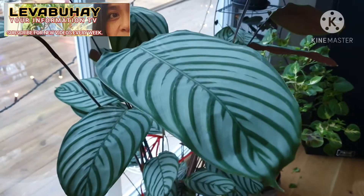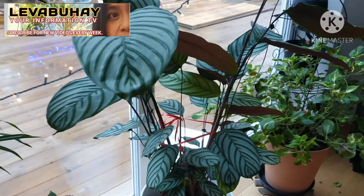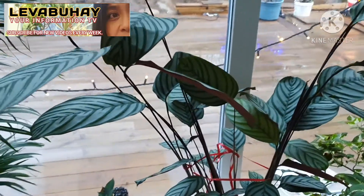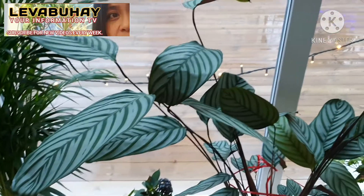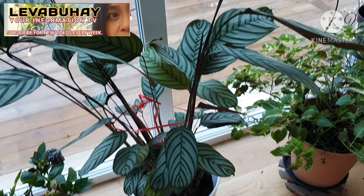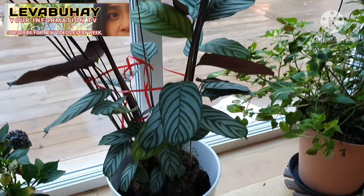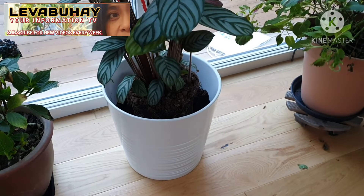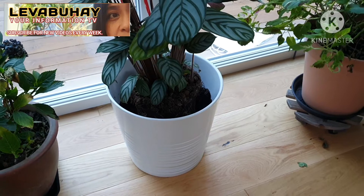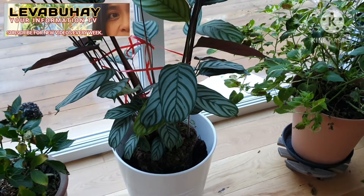Each leaf is really big and can actually grow over 12 inches tall. As you watch this video, you will see that I'm going to measure the length of the leaf so you can really see how big the leaves of this plant are.